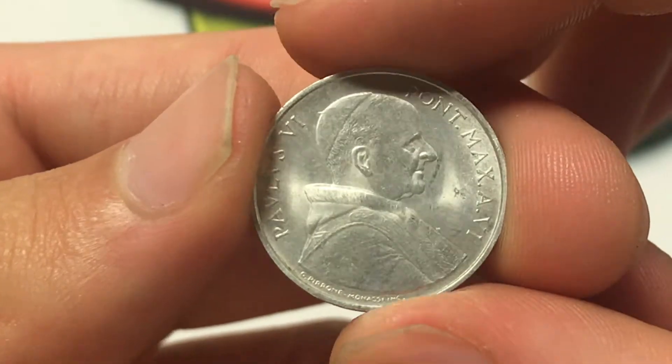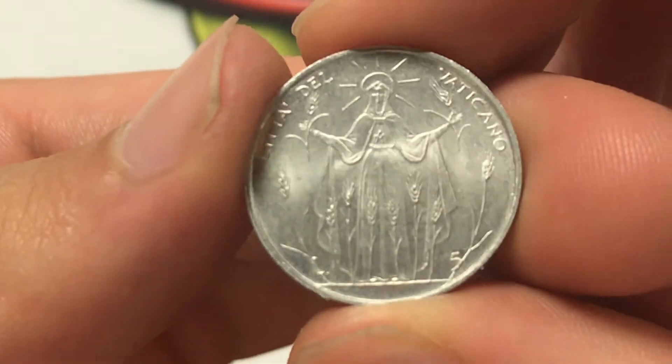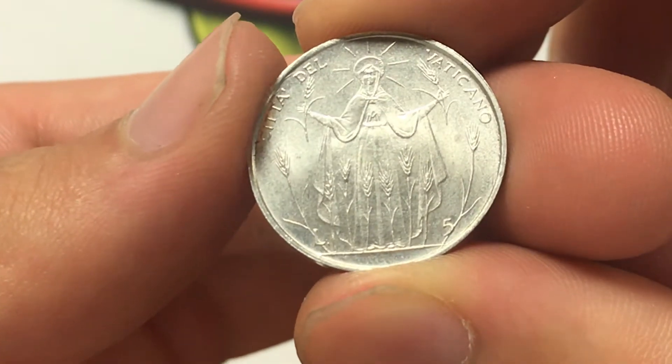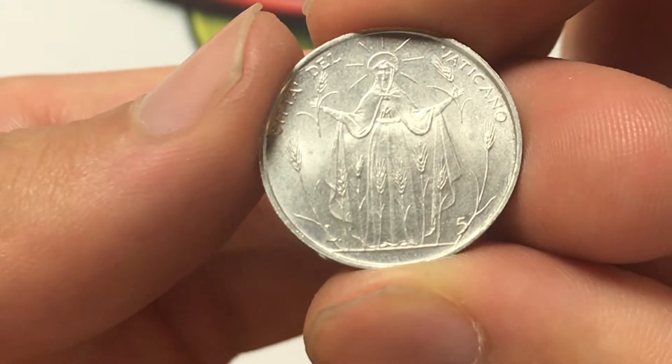In terms of mintage, there were 100,000 of them made, so there are some floating around. Not a ton, but Vatican City has relatively little transaction so it's not like they need the mintage figures of other countries.